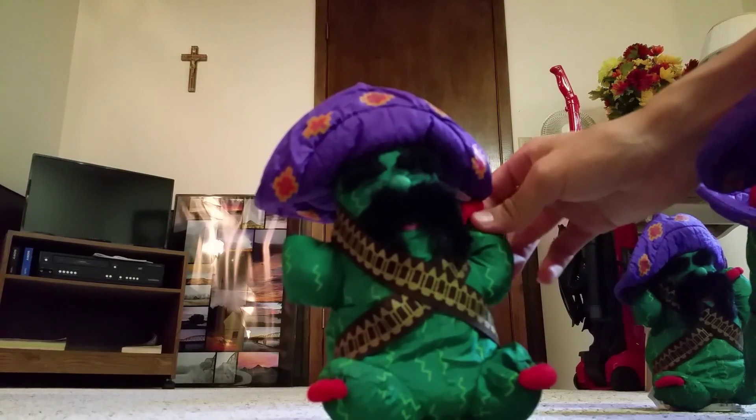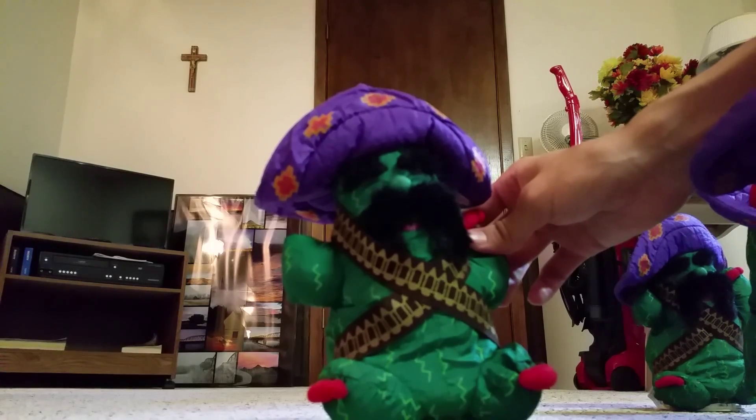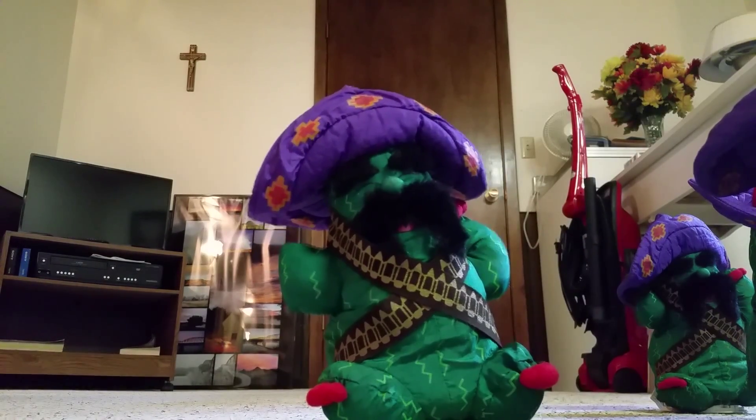I also had different kinds of dancing cactuses — ones with red, orange, and yellow sombreros, made by American Fun Corp or something like that. And they play 'I'm a Cactus' or whatever. But here we go — oh, this is a broken one.